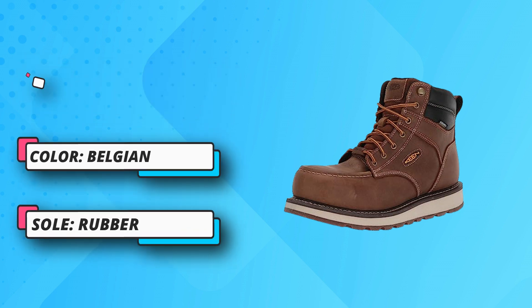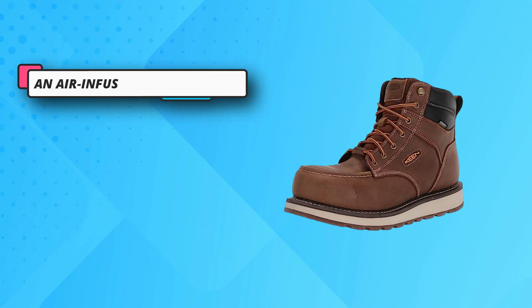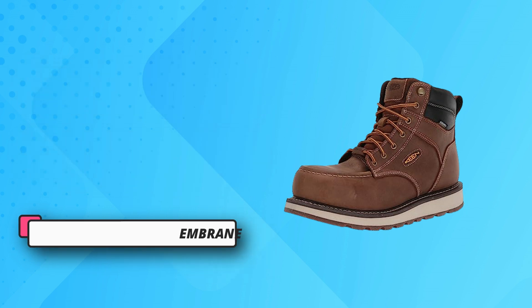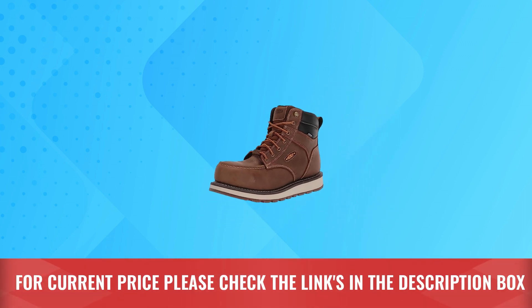Construction: continuous Goodyear welt construction for enhanced durability under extreme working conditions. Full-grain barnyard-resistant leather helps resist the damaging effects of oleic acid, urea, sodium chloride, and ammonium hydroxide. For current price, please check the links in the description box.